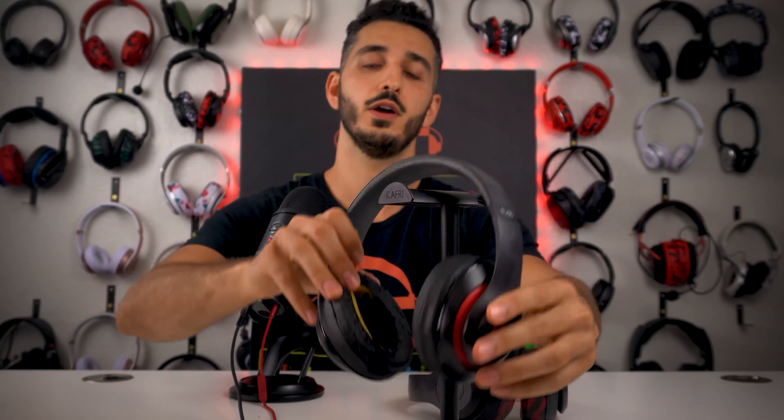I am going to show you in this video everything you need to know before you go and look for replacement earpads for your Beats Studio headphones. So let's start the video.